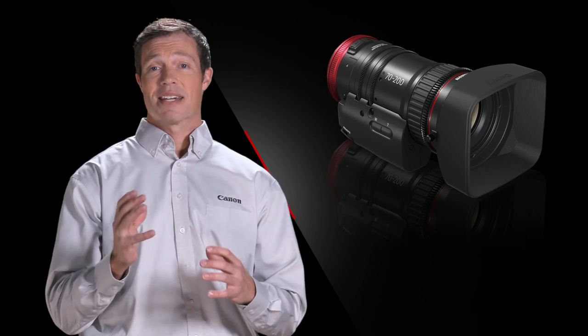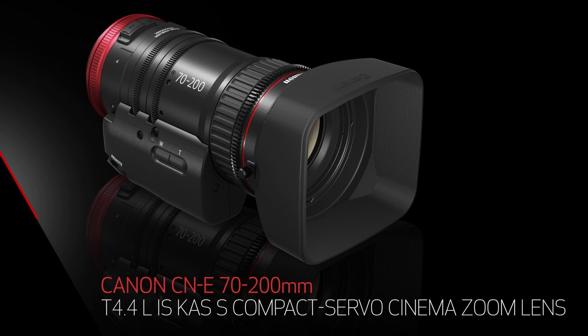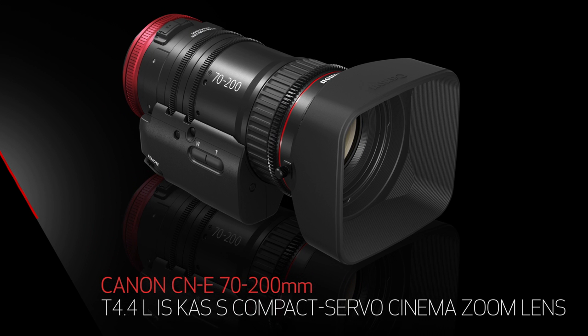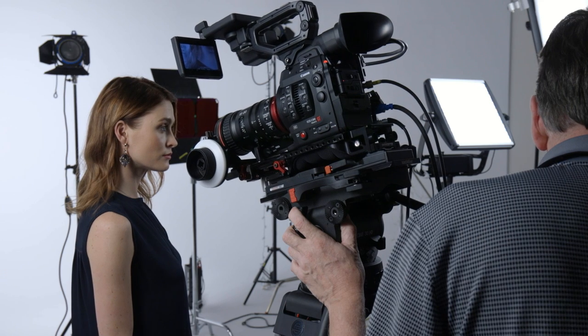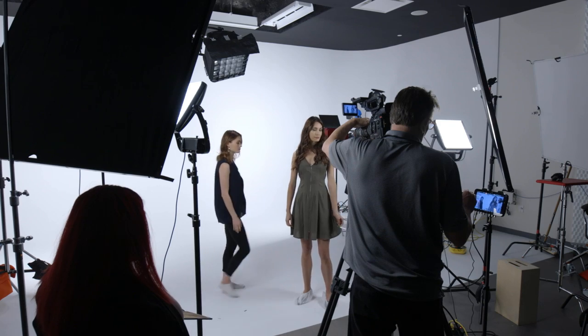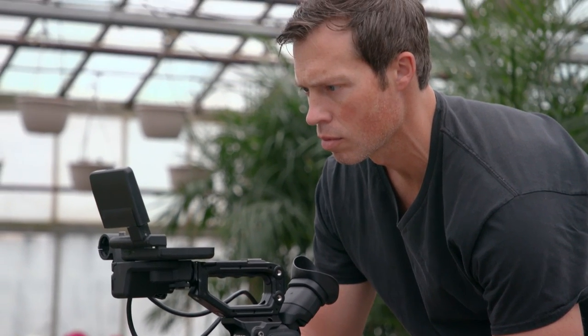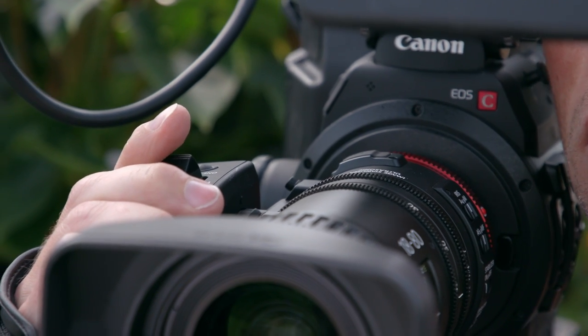Today I'm excited to announce the next addition to the family: the Canon CNE 70-200mm T4.4 Compact Servo Cinema Zoom Lens. Designed for super 35mm sensor cameras, Canon's Compact Servo Cinema Zoom Lens series aims to combine the benefits of compact size and light weight for improved mobility with the operational ease of servo control.